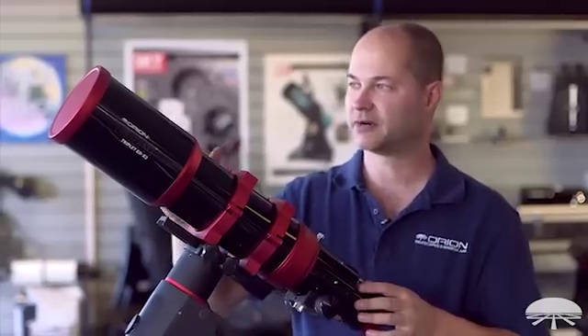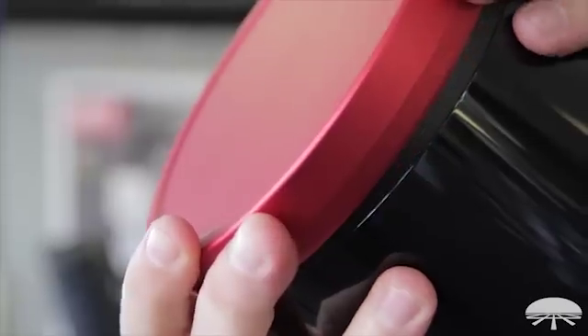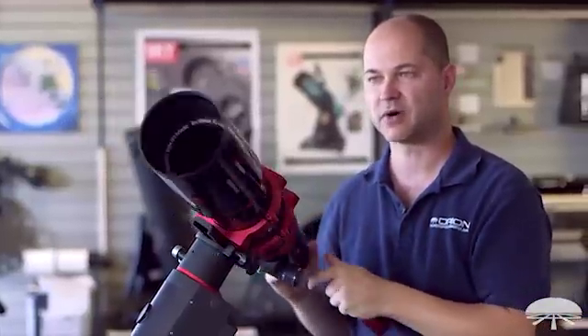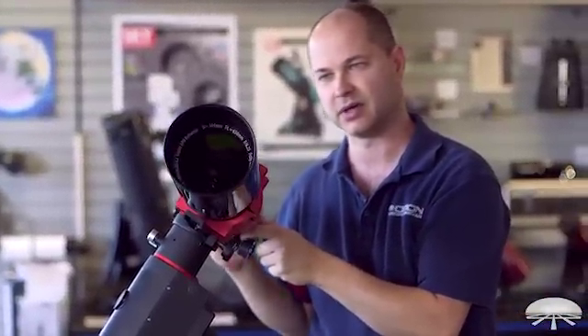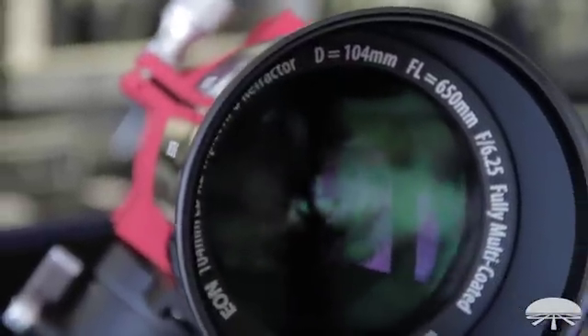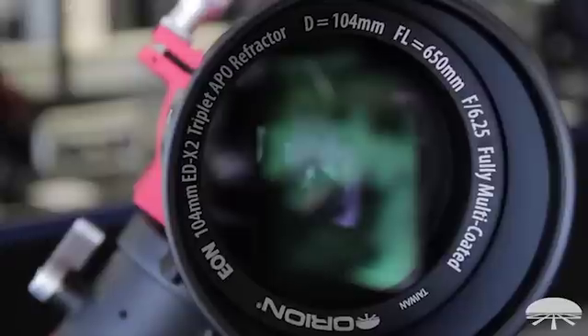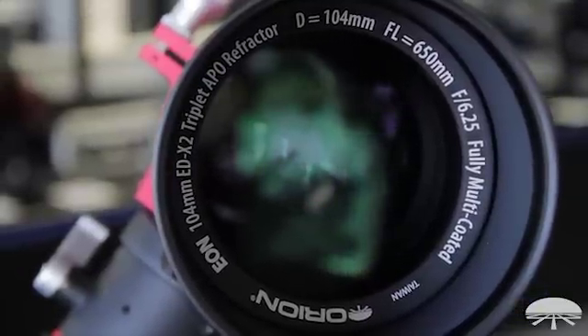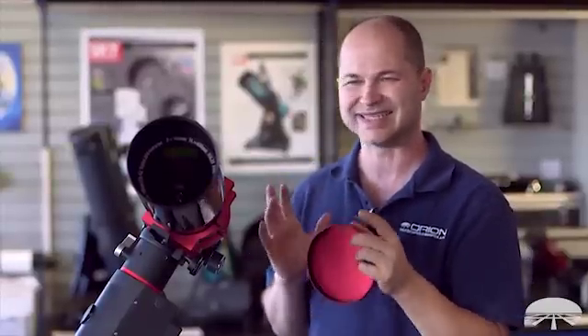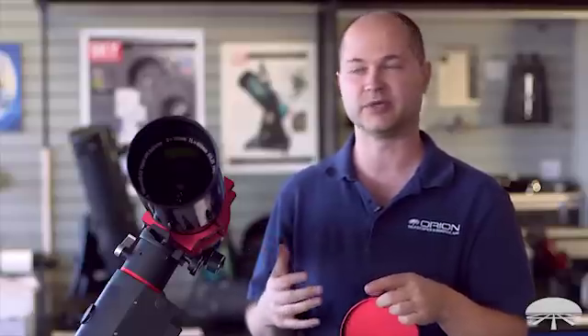Let's talk about the lens. It's 104 millimeter, f/6.25, which comes out to 650 millimeter focal length. A very nice coated lens, very low reflectivity, high light transmission. Again, two elements of ED glass. 650 millimeters is great for medium wide field work.